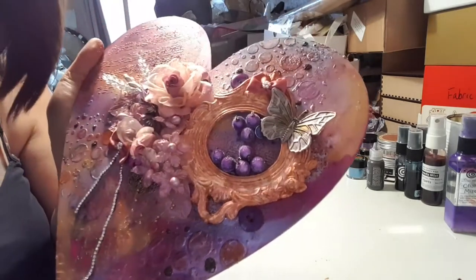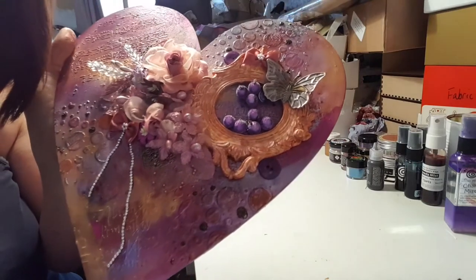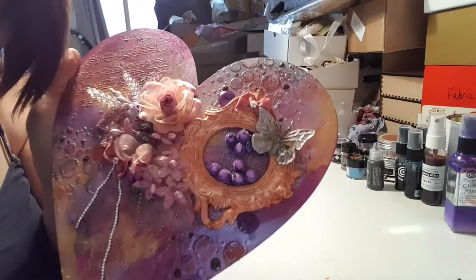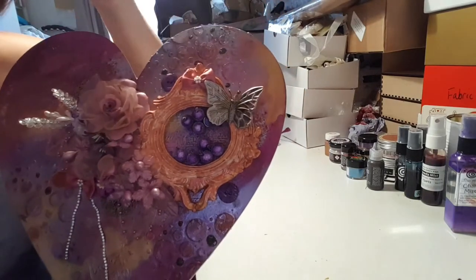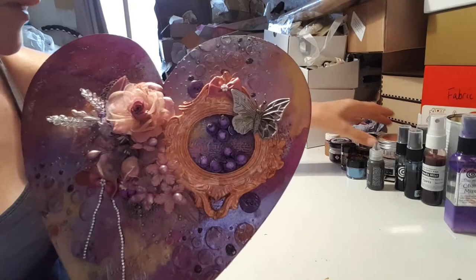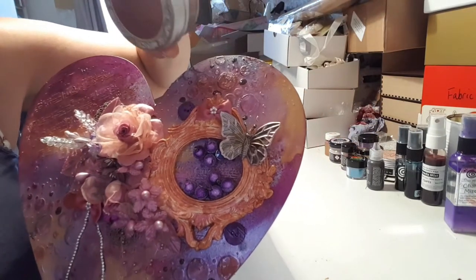It's very shimmery — you probably can't see it with the light, but it's very very shimmery. I've added this beautiful frame from the Trinket Parlour which I've aged with this memory hardware powder.